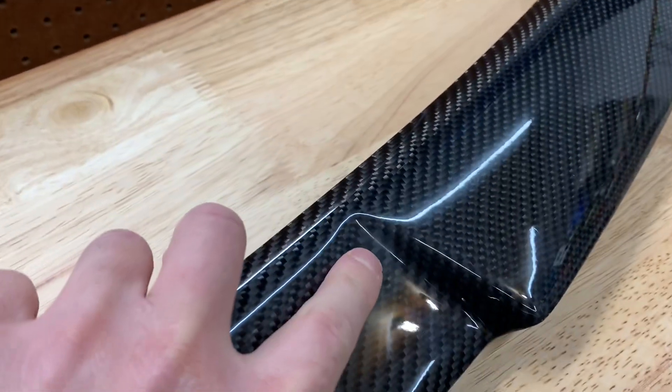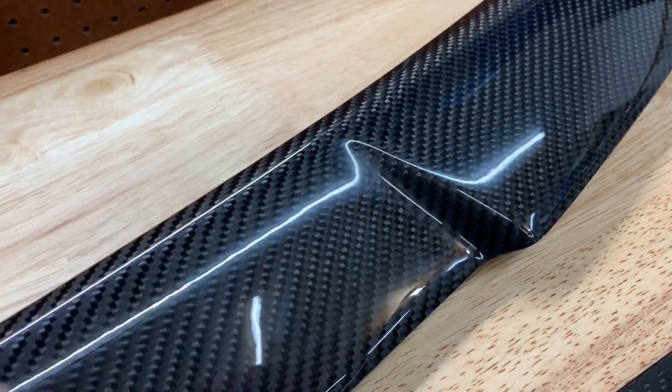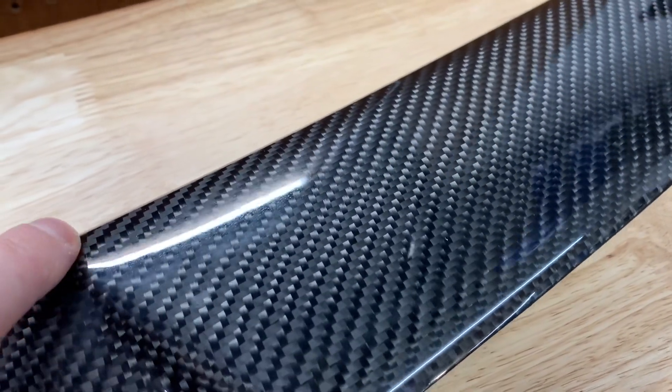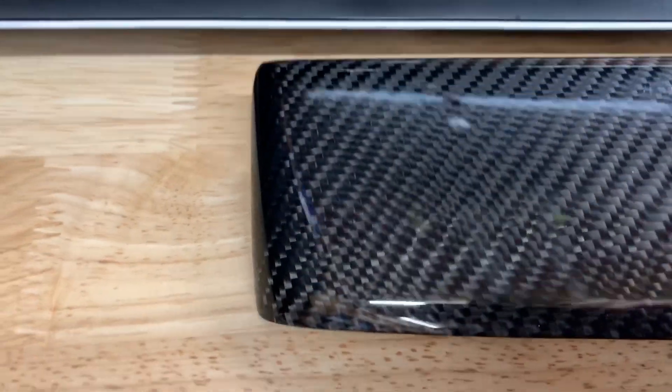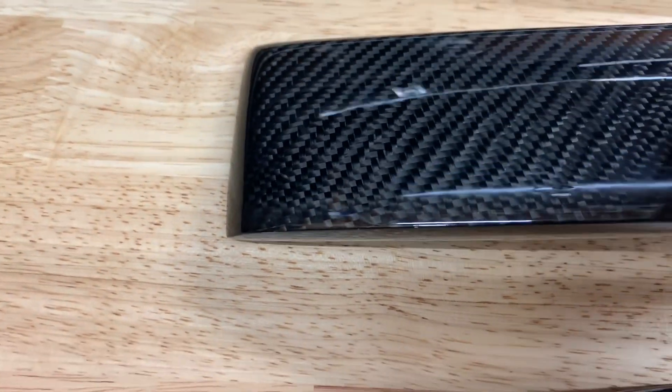There are also some imperfections in the finish — you can see right here it's kind of hazy, and the finish is not as clear as the other parts. Up in here it's a little rough. And in the lower left corner there's a little — I don't know what they call them — like pockets or pinholes, something that looks like a bubble in the carbon fiber.